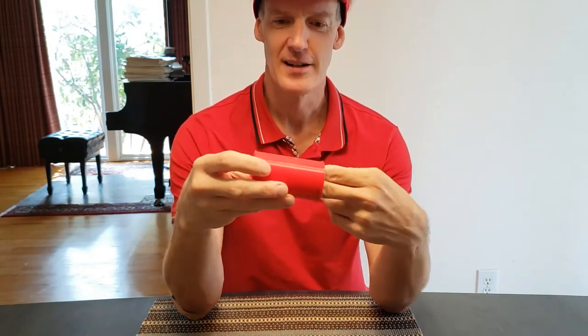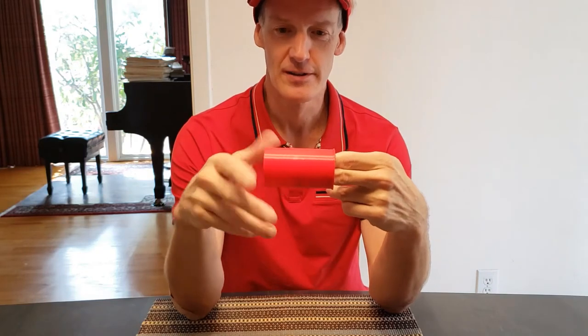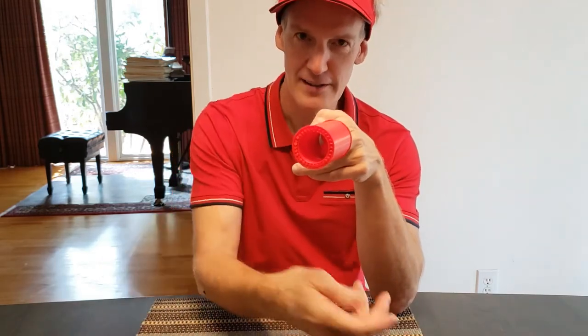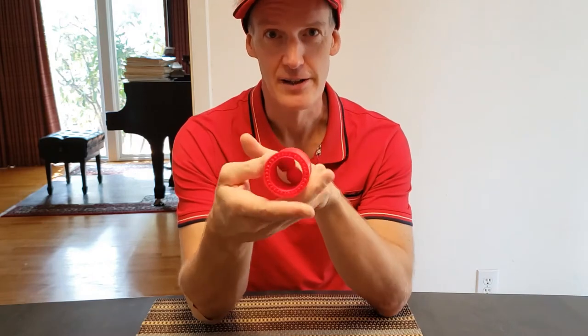The idea is it'll slide onto the stock filament roller and provide a much smoother rolling surface and eliminate all the tension that comes from pulling the filament downward from the roll and into the machine at a 90 degree angle.